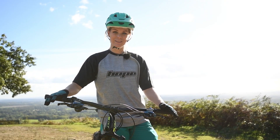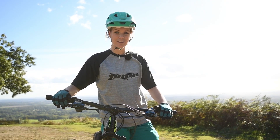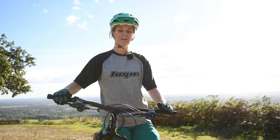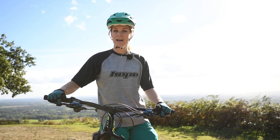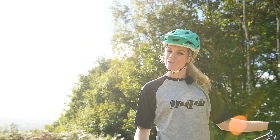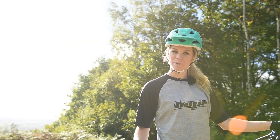One common mistake on the steeper stuff is grabbing a handful of front brake and losing control. If you do need to use it, use it lightly and sparingly, and concentrate on using the back brake more. Thanks for watching and for more tips and advice, visit hopetechwomen.com.